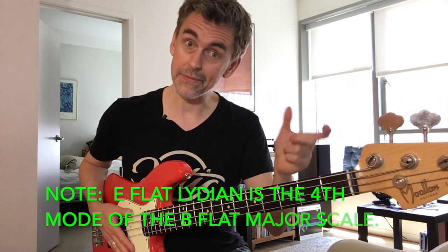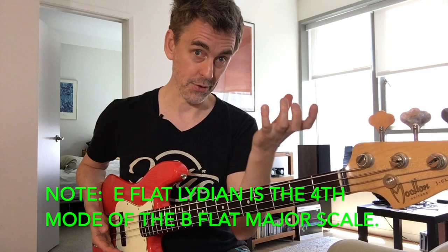Now if I play E flat Lydian, which is the fourth mode of which major scale? Well, B flat major is actually our parent DNA. And I'm going to play diatonic intervals of a 6th like this.